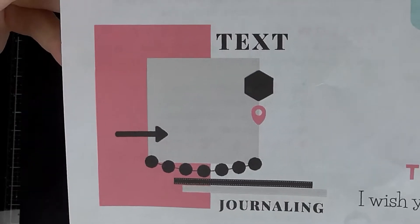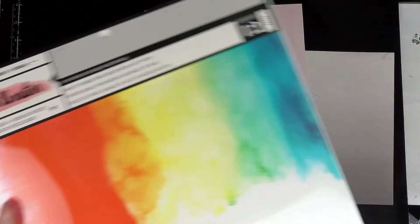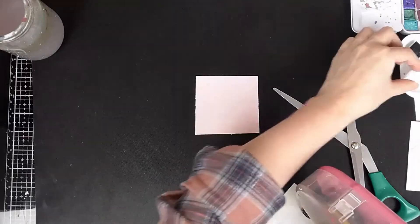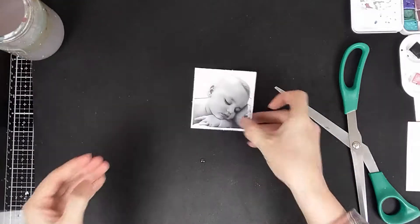Hi, Sarah here with the layout process video for you today. This one is for the Paper Pen and Plan creative team — Claire sent me one of the sweet treat boxes for January, so I'm creating with that today. I'm going to be making a layout featuring my baby boy Gemis.